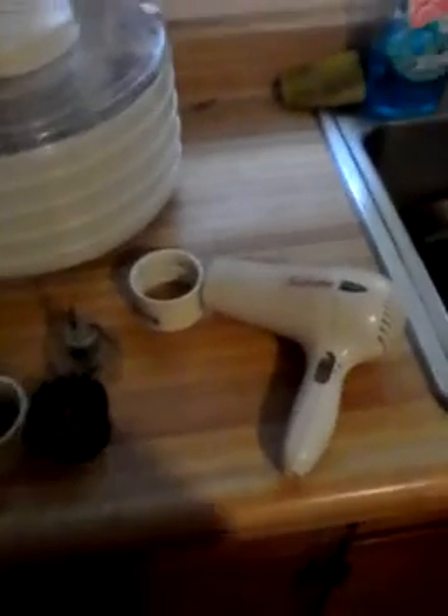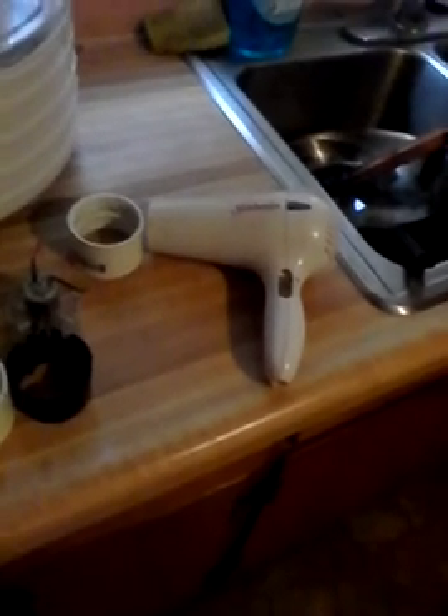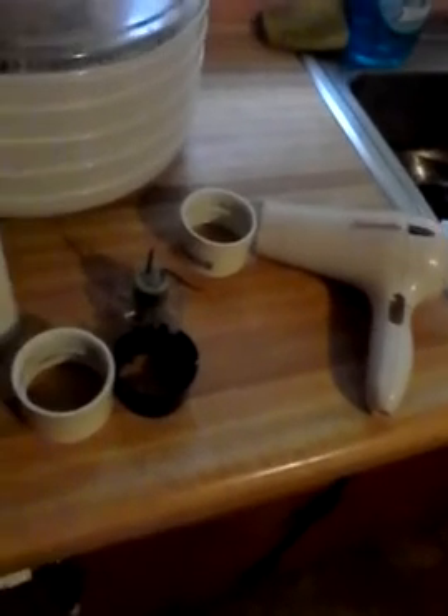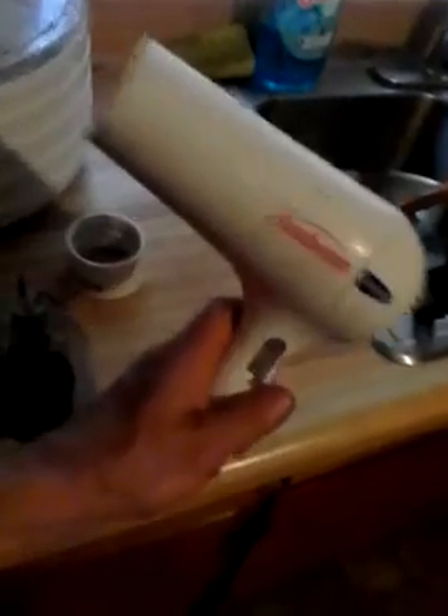Hey there YouTube, welcome to my dirty kitchen, but we're not here to talk about that. We're here to talk about — a lot of people want some more detailed information about how to make a 12 volt ventilation system for your fallout shelter or your panic room. They're all a little different, so you are going to have to be able to tweak it; there's no one set way to do it.